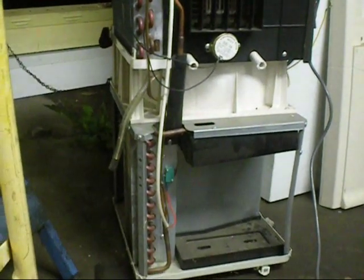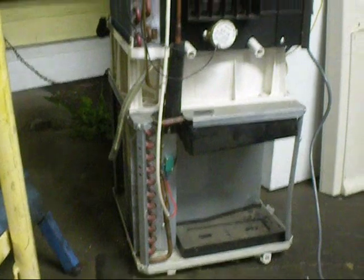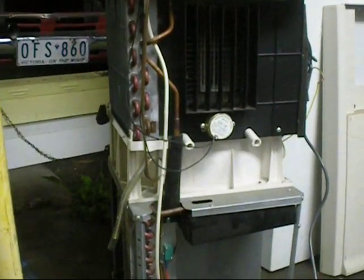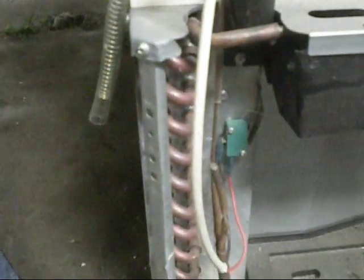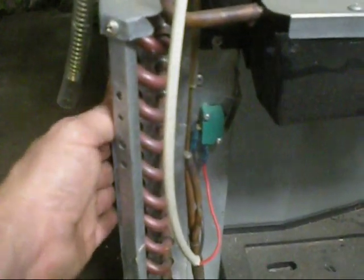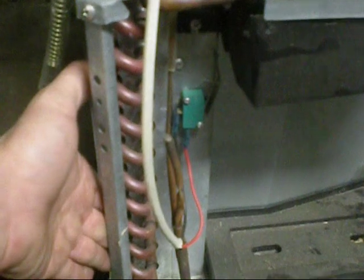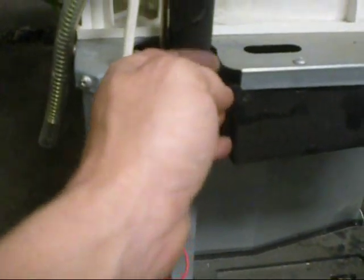Compressor works. I hear gas flow. Some sort of pressure. It's cold. It appears to be working.